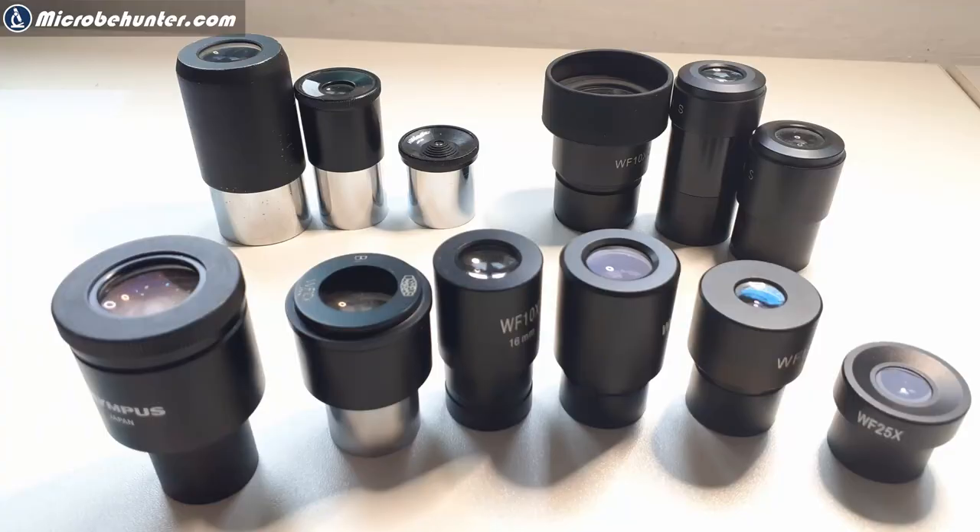Now to the other question about disassembling eyepieces and putting them back together. In order to explain this, I'd like to give you a bit more background information and a more comprehensive treatment of eyepieces. Let's have a look at the different types.